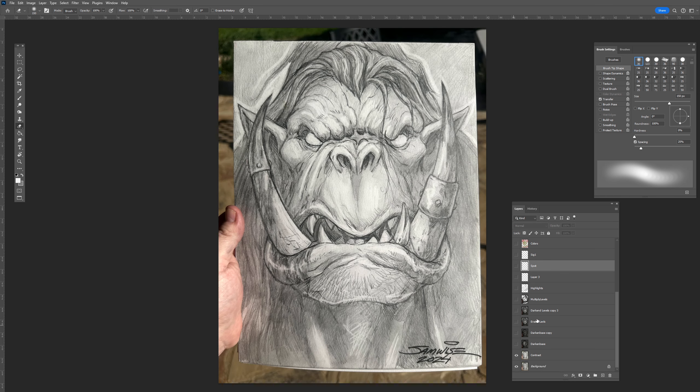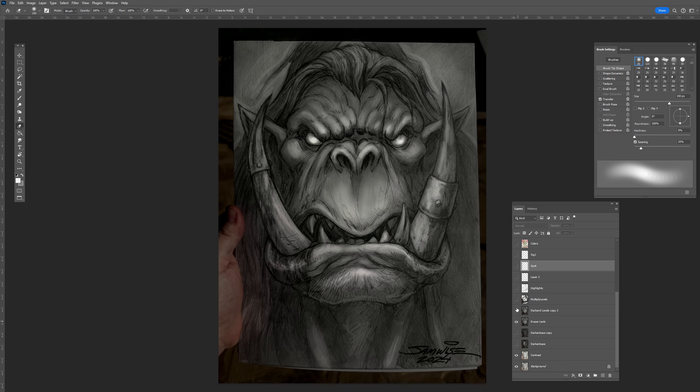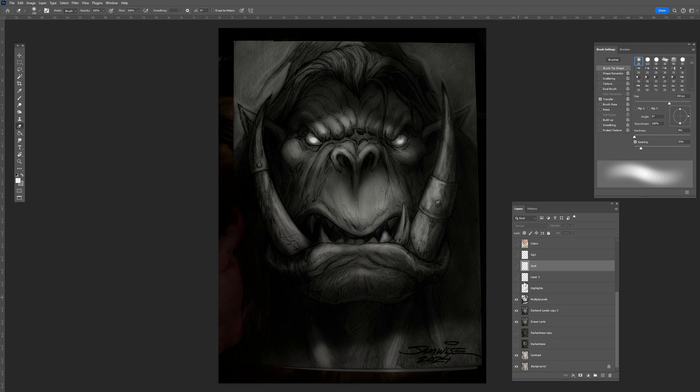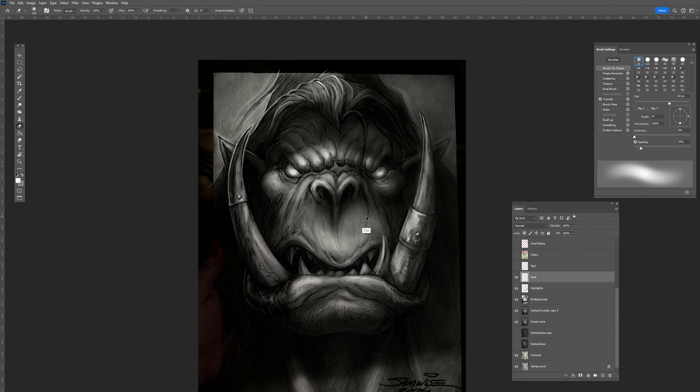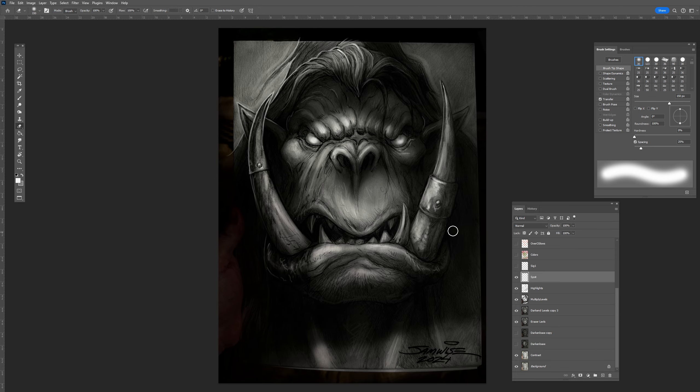That was the base one, and then I went through — these are the various stages of the highlights and the spot. Now that's all I was going to do for pencils, but I figured why not show you another quick coloring. So let's sign the pencils — boom, Samwise, right there — with my dirty hand in the corner. So now I'll show you what I do with quick colors.